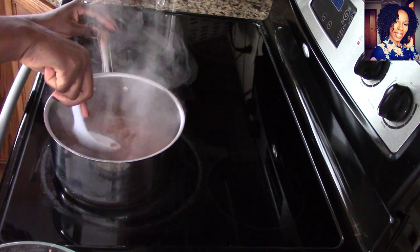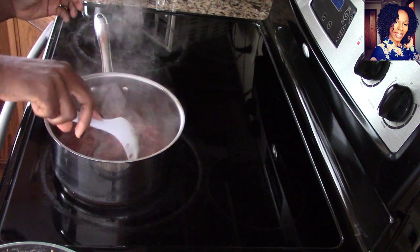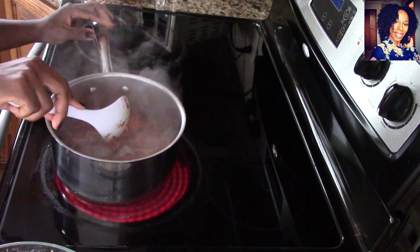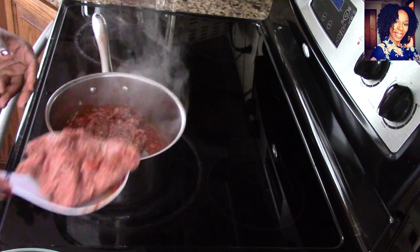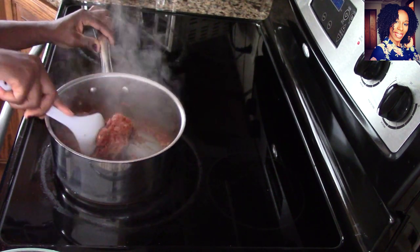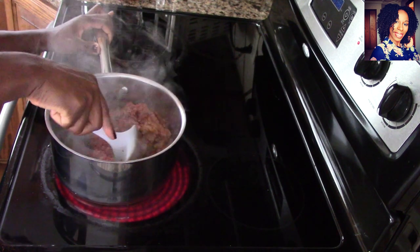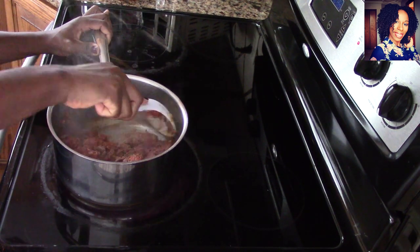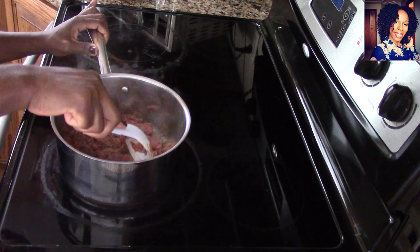Sometimes when I get lazy I honestly just make taco meat to fill my cones, but it's the holidays — we have to spoil ourselves. I do cut corners at times when I'm in a hurry, and that's okay. Now we are going to cook this down; make sure you are breaking the meat apart so you don't cook in lumps. Take your time breaking it apart — no rush.